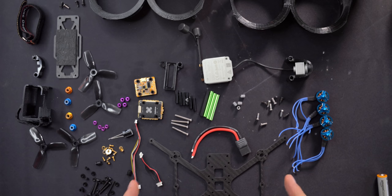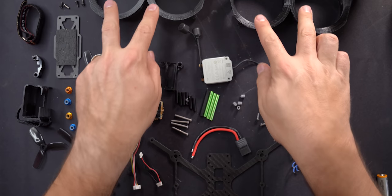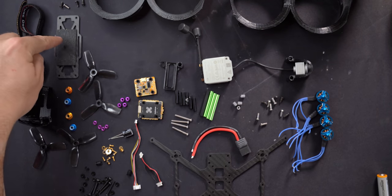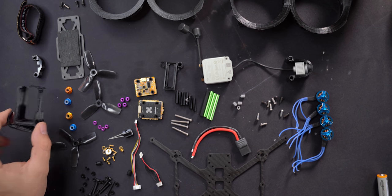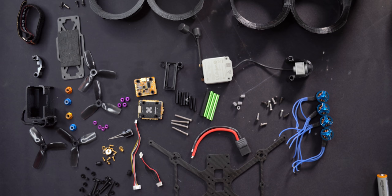Today I'm going to show you how to build a cine whoop. More specifically, this is the Shen Drone Squirt. This frame is the squirt — we've got our ducts, the frame, a top plate, our GoPro camera mount, and miscellaneous hardware throughout. We're going to be assembling the Shen Drone Squirt.